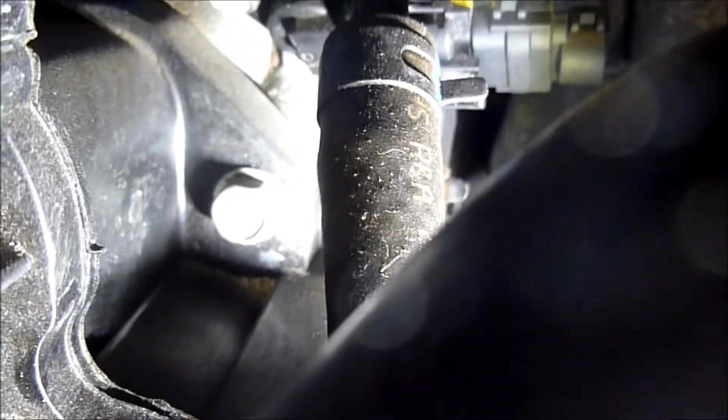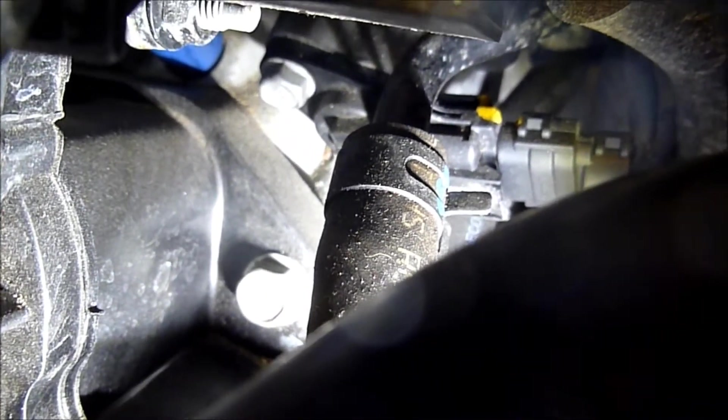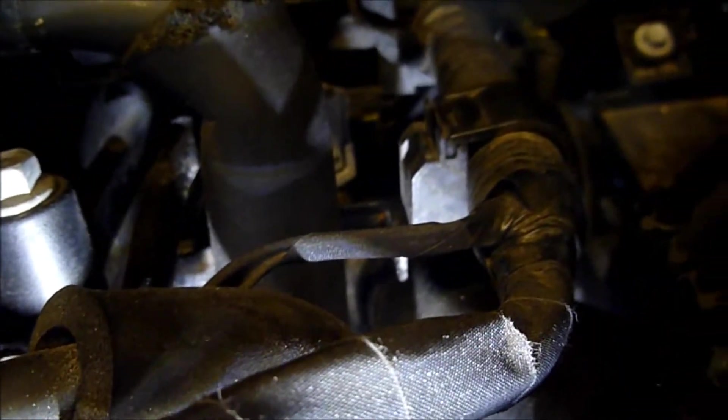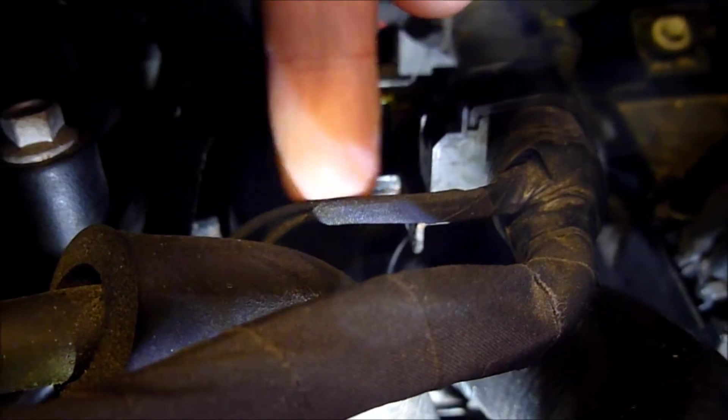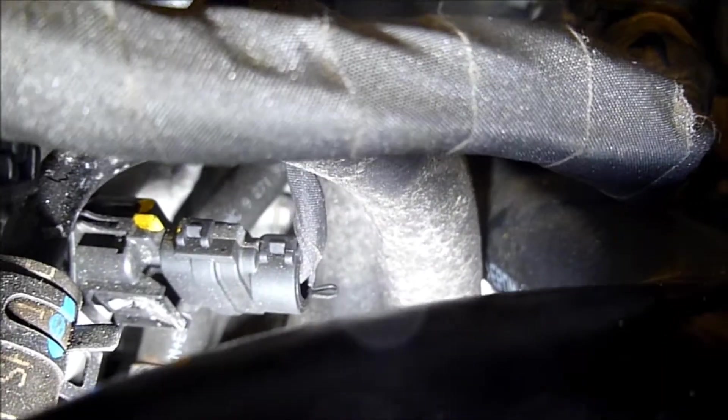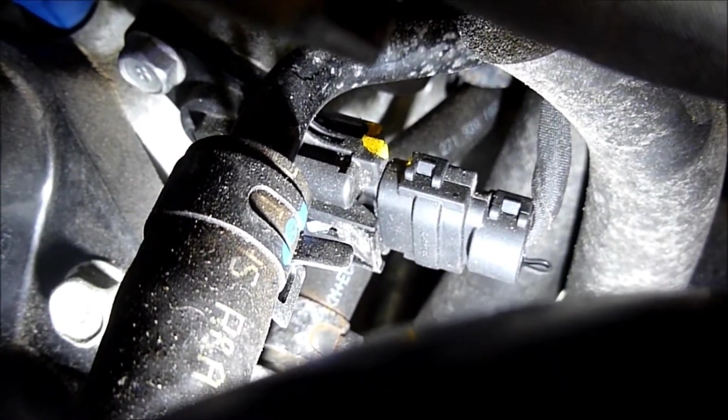It's quite difficult to show you, but that is the camshaft position sensor there. You can probably see the injector around the corner there — the blue bit. So I'll put me on the wiring there. With the wiring harness coming off, going round, and then the sensor just down there. Yeah, that's the sensor. There's an 8mm bolt there to undo it.